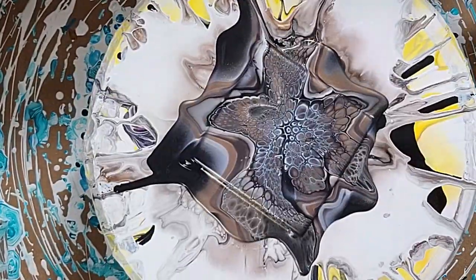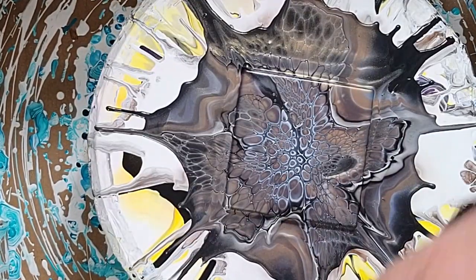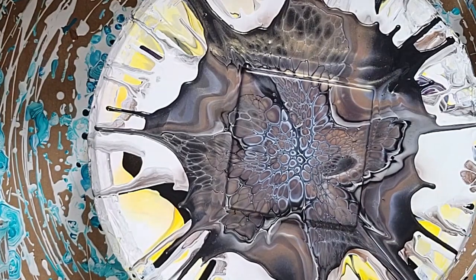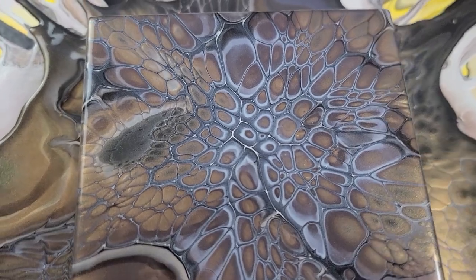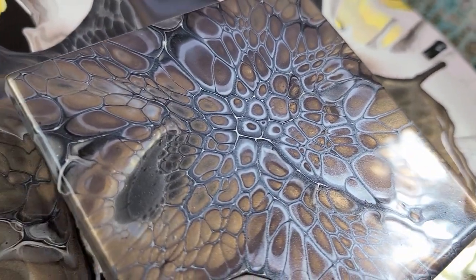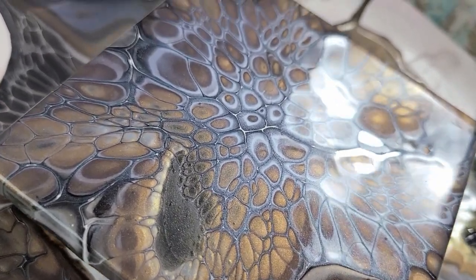After this tile I'll show you how I mix up my cell activators — it's real simple. Looking at this one compared to the white base one, I think I like this one better. What do you think — do you like the black base or the white base? They both have their good sides but I like the black base one better.